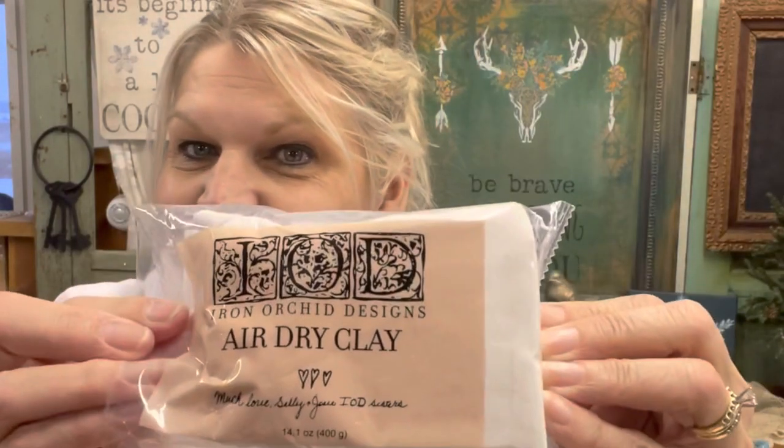We're going to make some Valentine ornaments with IOD air dry clay and wood blanks. You need parchment paper and some air dry clay — this is IOD air dry clay.